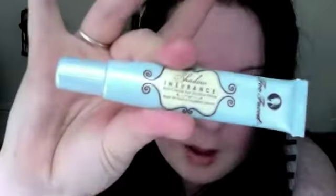The first primer I ever used was Shadow Insurance by Too Faced, and this is just a cream eyeshadow base. It's kind of a natural colour, but once it's blended in you can't see it, so it'll be fine for any skin tone.